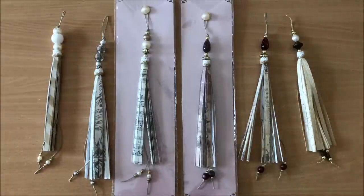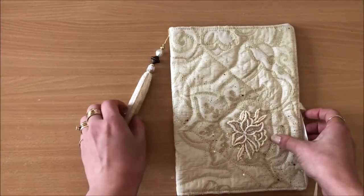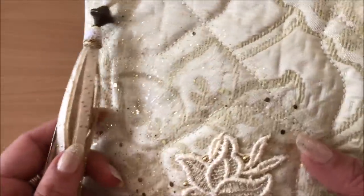I'm going to show you all the steps. I also thought that they would look nice on the side of a journal like this as a little paper tassel, especially if you kind of match them.